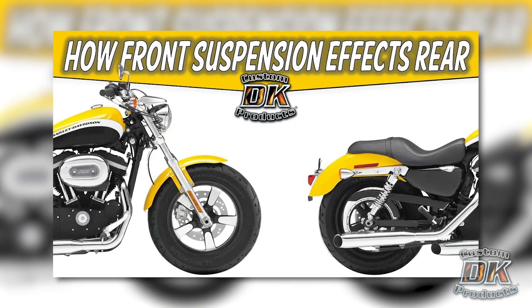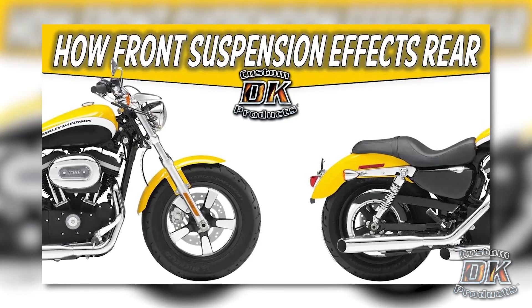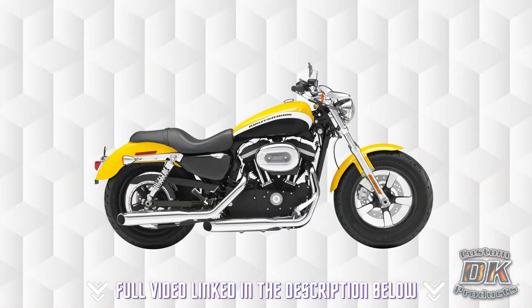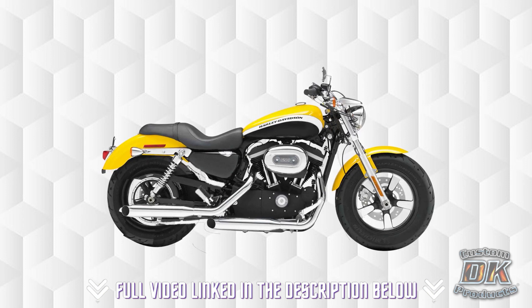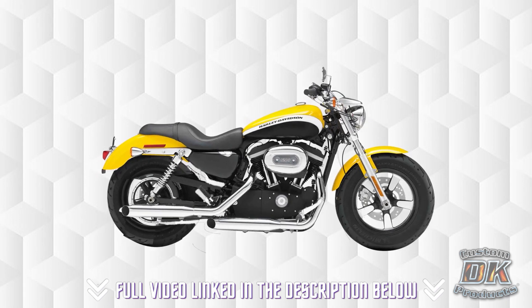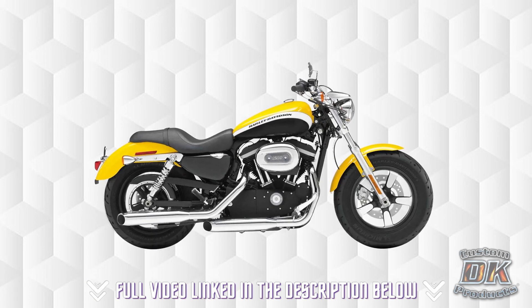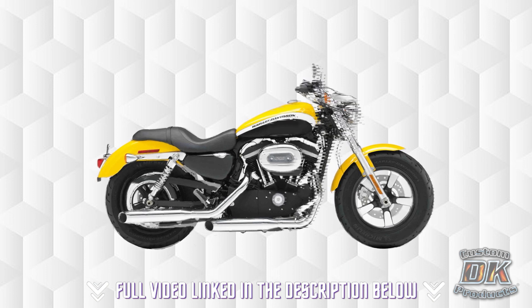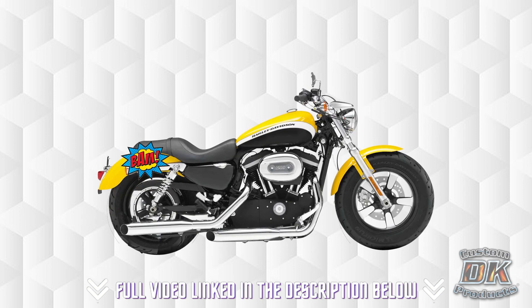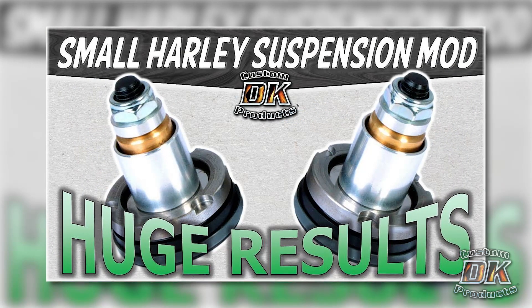Brake dive and spongy front suspension will make the rear suspension feel much worse than it really is. When you hit a bump with your front tire, it compresses those forks. When you compress the forks, the rear decompresses — it unloads. So if the front suspension is still compressed when that rear tire hits, the rear suspension is not going to be able to do its job because it's unloaded.